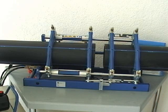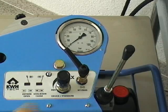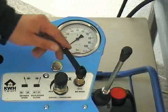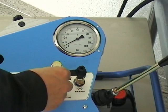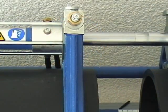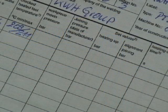Determine the drag pressure of the machine with a pipe to be welded inside before each welding. Proceed as follows: adjust a certain pressure value by using the hand wheel, for example 20 bar. Now open the bypass valve and close it slowly while watching the movable trolley of the basic machine. As soon as the trolley is moving slowly, the so-called drag or moving pressure is reached. Note the drag pressure into the protocol form.